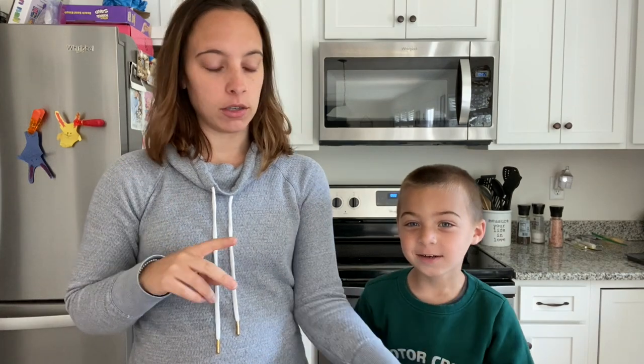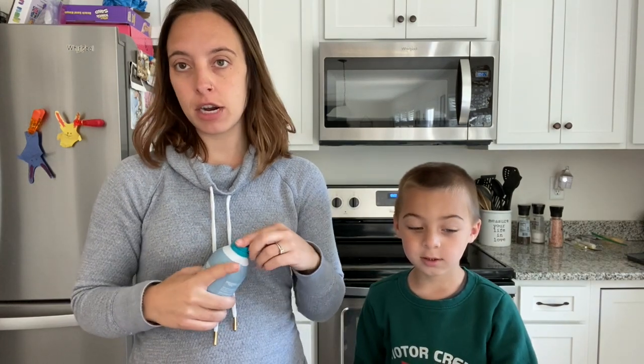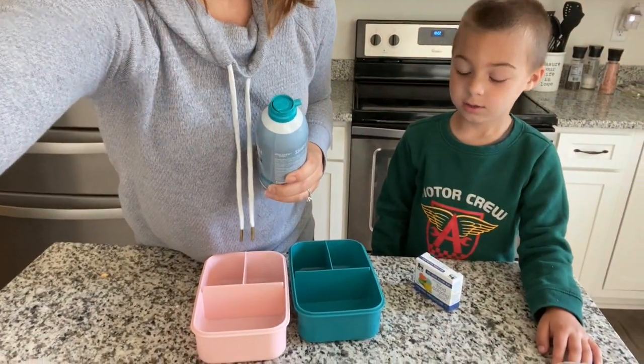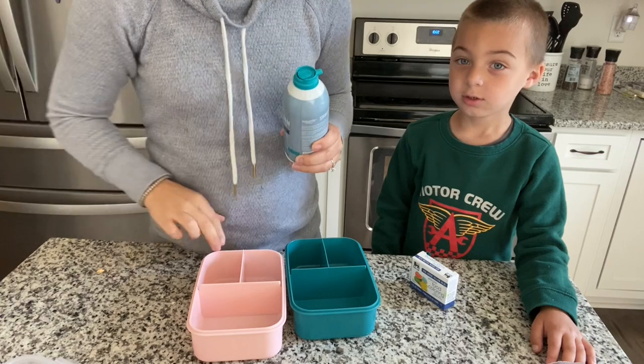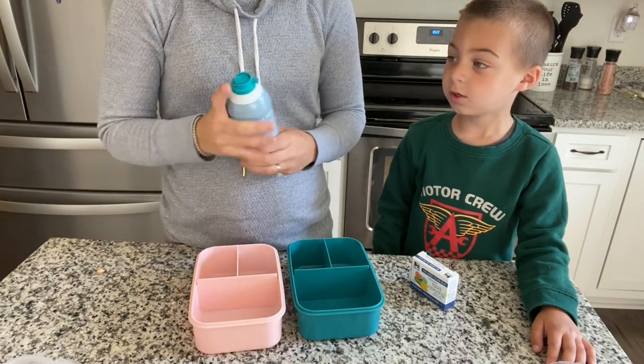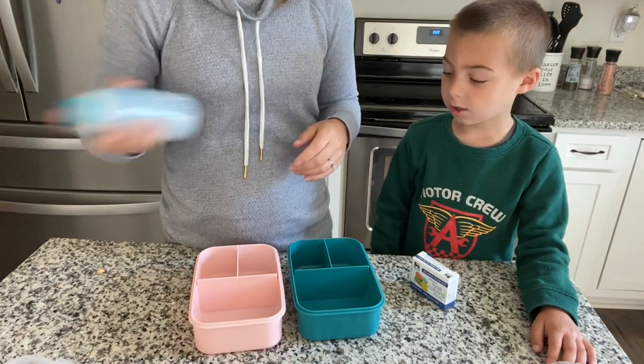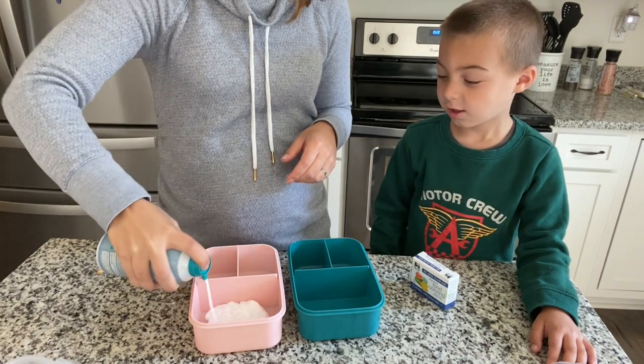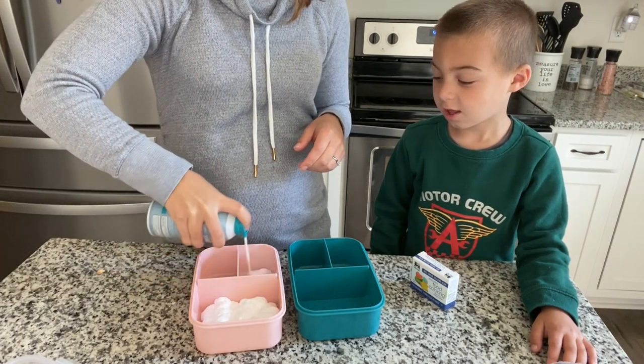You only need two ingredients — super easy. Just use shaving cream and food coloring. First thing I do, shake up the shaving cream, spray a bunch in each container.